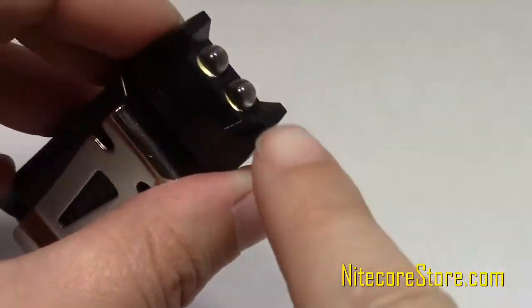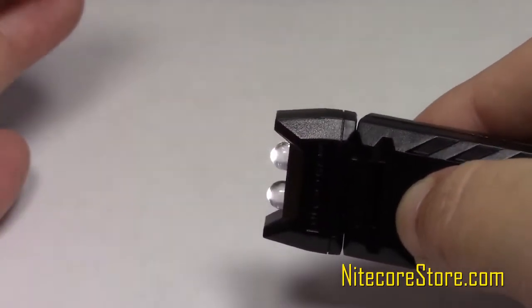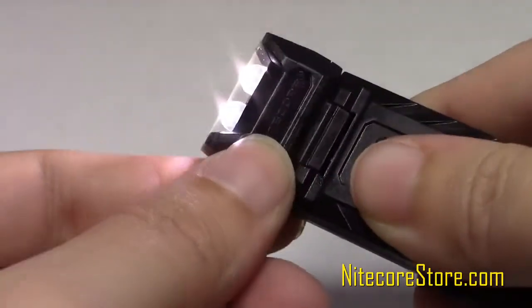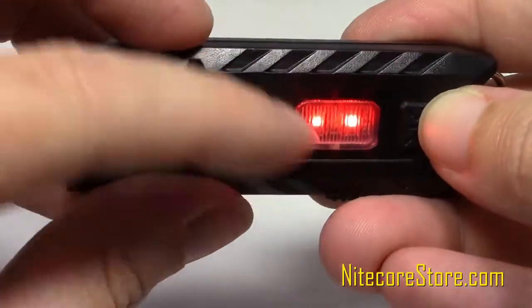The Nightcore Thumb is equipped with two high-performance LEDs that together produce a maximum 85 lumens. Direct the light however you need, thanks to the adjustable head, which tilts a full 120 degrees. The Thumb also has a secondary red LED for use in situations where preserving night vision is a concern, such as stargazing and map reading.